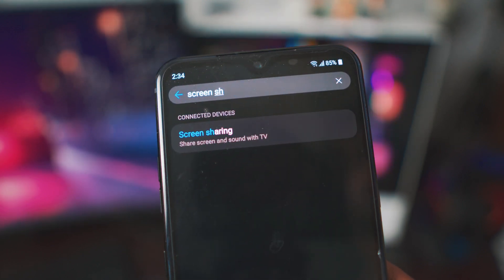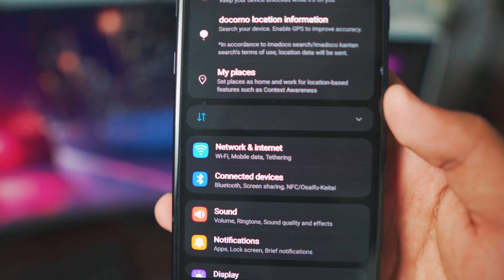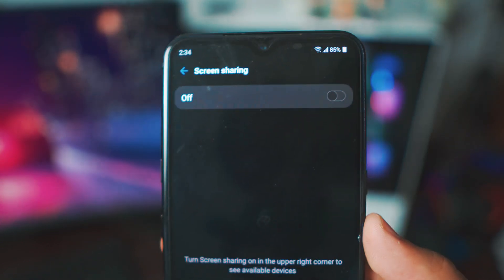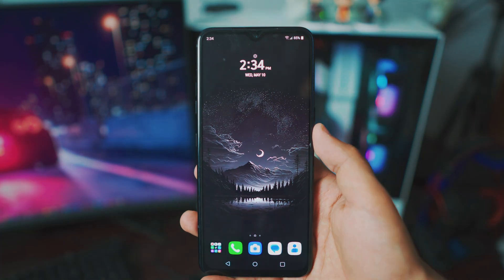The third option is also simple. Go back to the main settings page and go to your connected devices settings. Inside connected devices, the top second option is your screen sharing option. If you still have questions, do let me know in the comment section below — I will definitely get back to you.